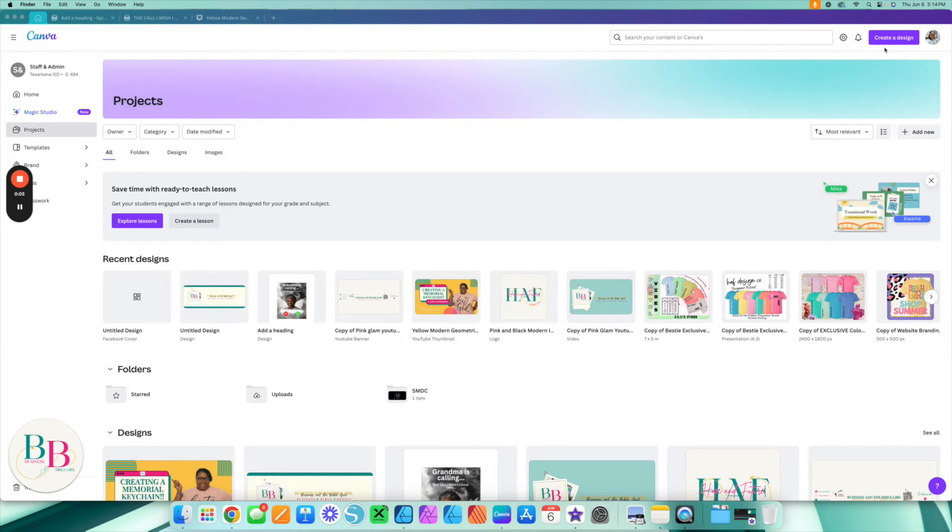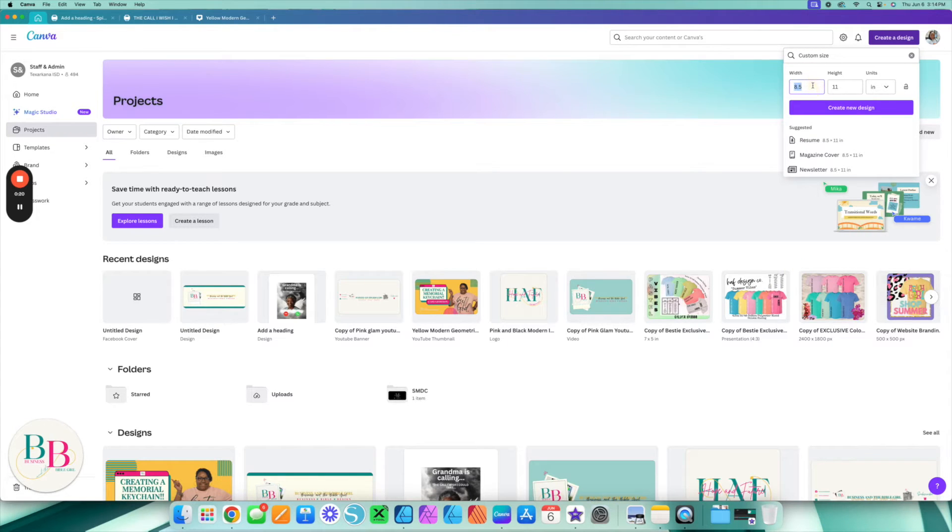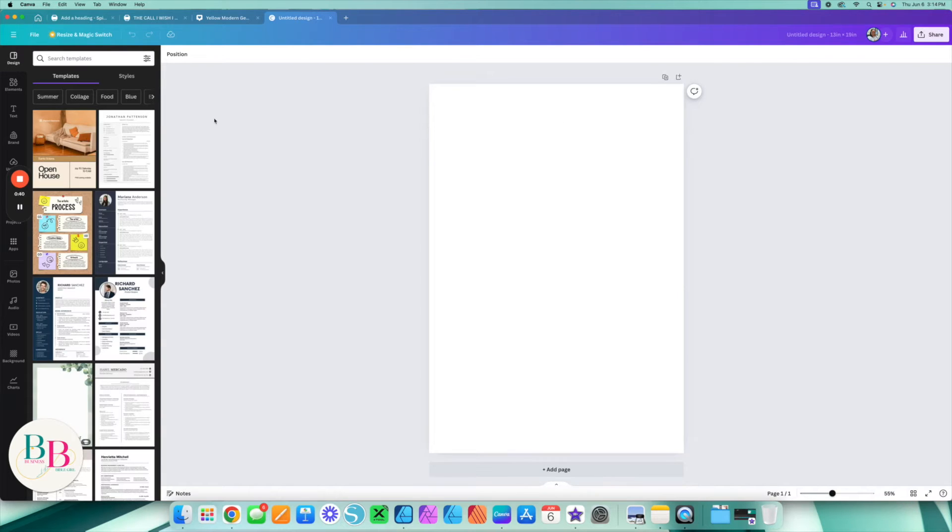Today I have a video for you — the first thing we're going to do is create a memorial keychain in Canva. We're going to click 'Create a Design' and go to custom size. If you've been following me for a while, you know I always say it's easier to shrink down a picture than to blow it up. So I'm making my custom size 13 by 19 — I always use this size for sublimation.